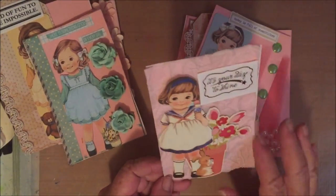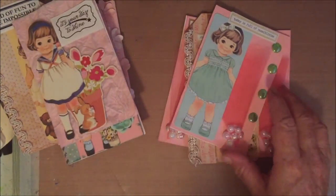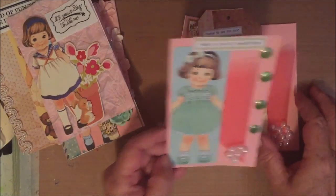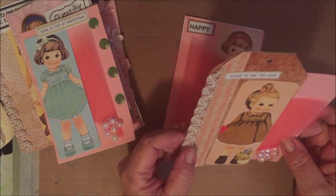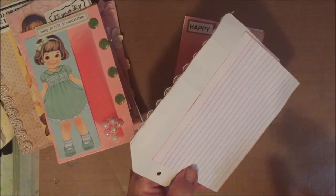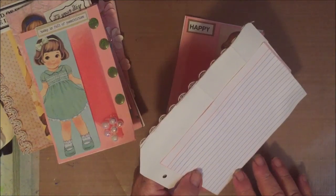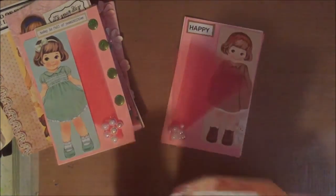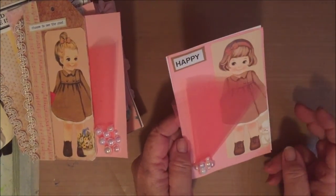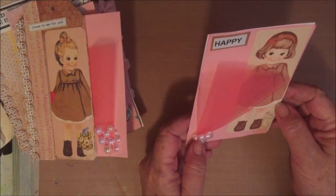I've covered this one in lace, put flowers behind her, and it says 'It is your day to shine.' And this one says 'Today is full of possibilities.' And 'Choose to see the good.' On the back I do have on each one an index card, and I'm going to use mine theme-wise, but I'm leaving the backs so that they can be journaled on — because all of them I make will end up in a journal somewhere, sometime.